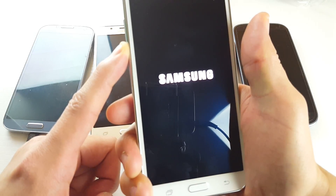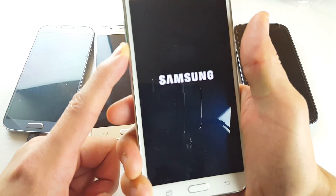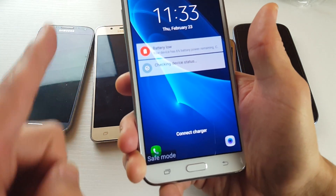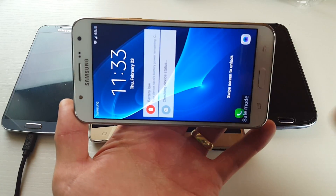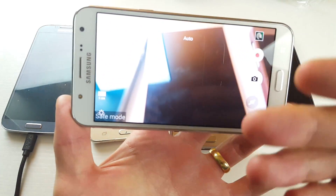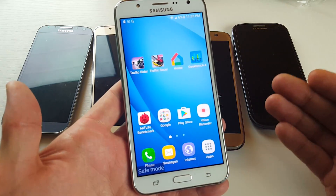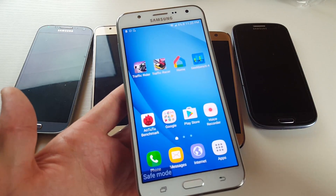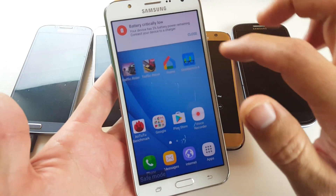A lot of people will probably ask, what exactly is safe mode? Well, safe mode is a diagnostic tool. If you're having any kind of issues with your phone — like, for instance, if your camera is closing automatically — go ahead and put your phone in safe mode. Once you're in safe mode, if you open up your camera and it's now working perfectly fine, then it's one of your third-party apps. Safe mode disables all the apps that you downloaded. So if your camera was having issues and now it's working, you need to go into your app manager and uninstall those apps.